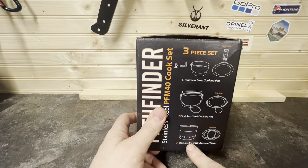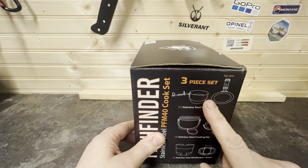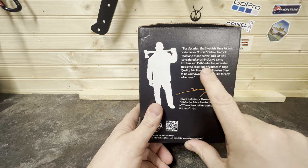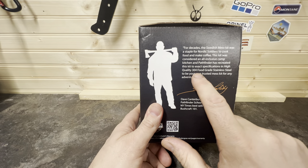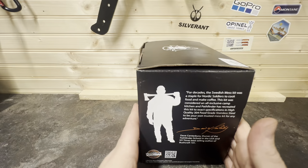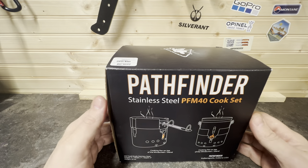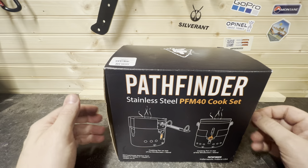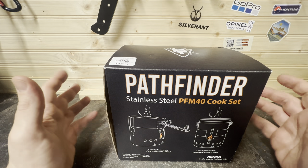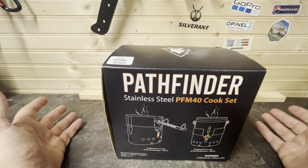I like this kit — it's got the stainless steel windshield, it's obviously a stainless steel pot and stainless steel pan. Specifications: it's high quality 304 food grade stainless steel, so it's perfect for eating out of. This is Dave Canterbury's Pathfinder edition — they obviously made a replica model of the Swedish Army stainless steel M40 kit, but that one just hasn't got a stainless steel windshield, so you can't have a fire in it. I wanted to get my hands on one of these and see how it was.